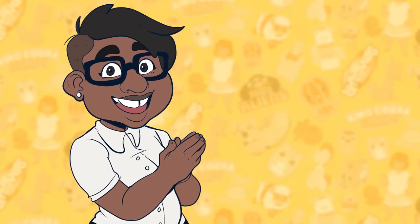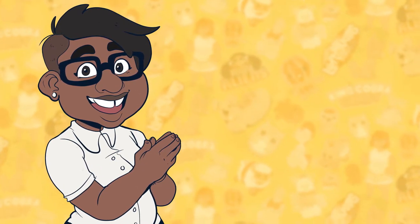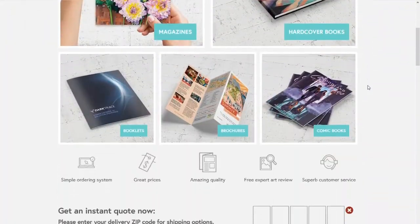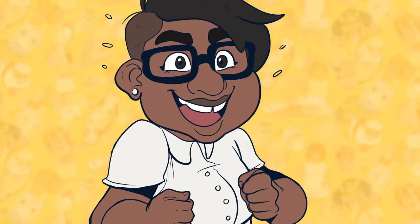Hello, Picard here, and today I'm excited to present a project that I worked very hard on, along with a rundown of how I made it and a small review of the service that I used to print them. So let's get started.